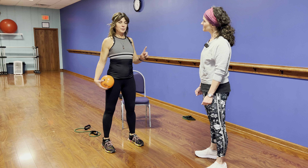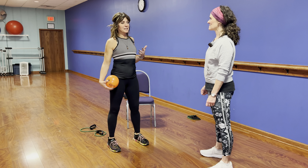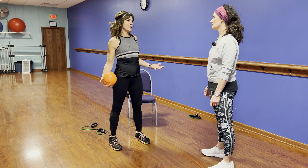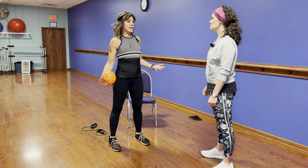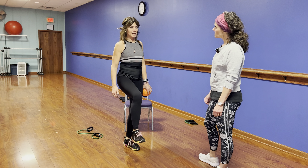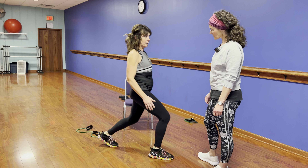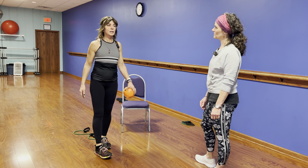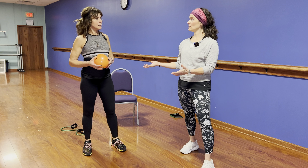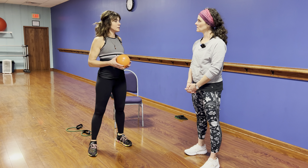Lunges are probably one of the most incorrectly performed exercises, which is one reason Toni doesn't go to them right away — especially if you have knee issues. With stairs, you naturally keep the knee back over the toe. If you do a lunge improperly and go forward, all that weight goes into the knee. Stairs are your best and safest option, or if you have a little step stool — just make sure it's somewhere safe and won't slide. Always do the same amount on each leg, and if you know you have an imbalance, do two more on your weak leg.